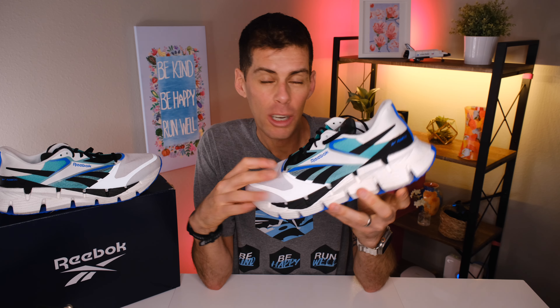For disclosure, Reebok was good enough to send me the Float Zig 1 for the purpose of review. However, they're not paying me for this and they haven't told me what to say — all the thoughts and opinions are my own. Reebok isn't going to get a chance to see this video before you do here on YouTube.